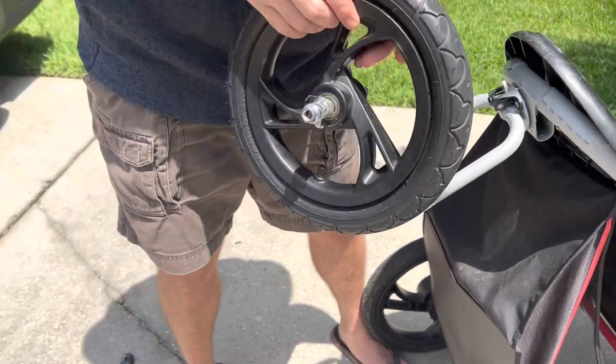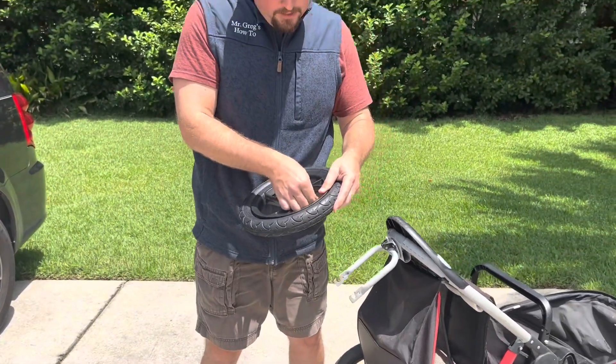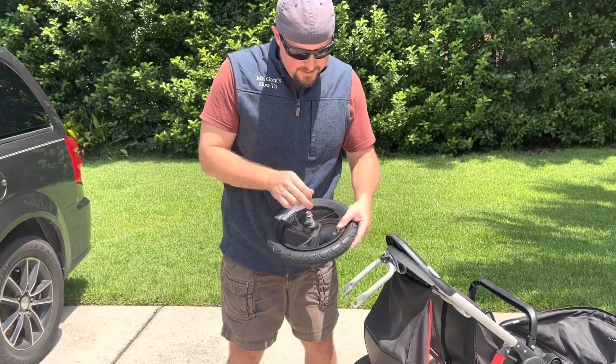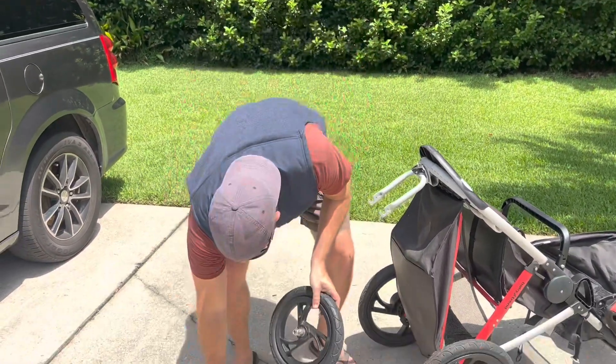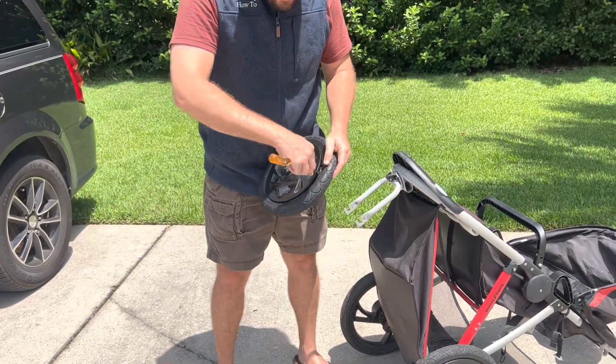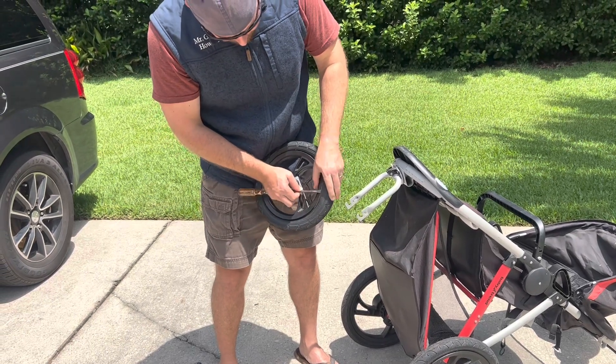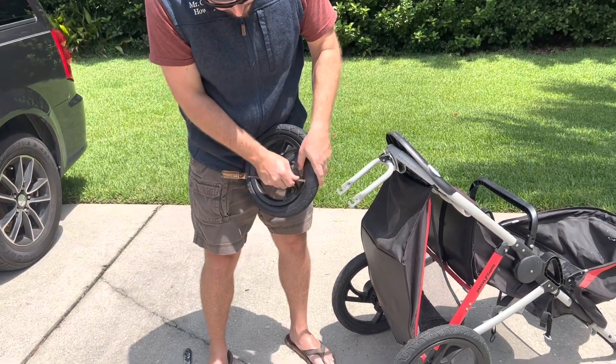So you take out the wheel — don't lose any of these parts. Next thing you want to do, take off your cap, and then we've got to take the tube out. These are tubed tires, so there's probably a hole in the tube, which is what's causing it. You can take a flathead, get it underneath, and just sort of pop this tire up over the edge.